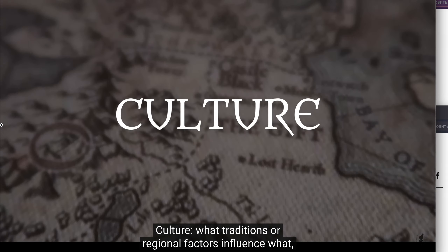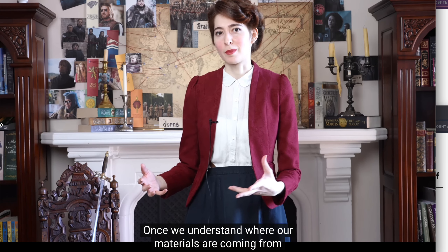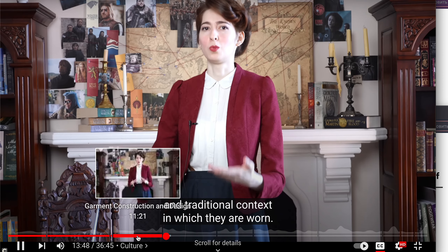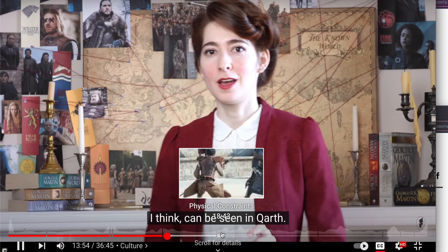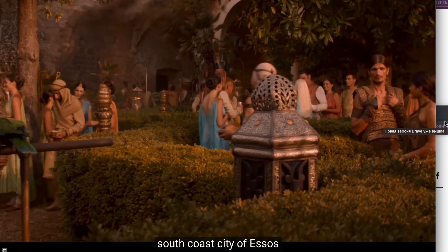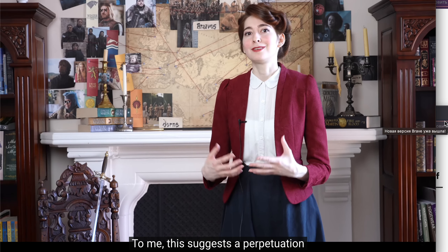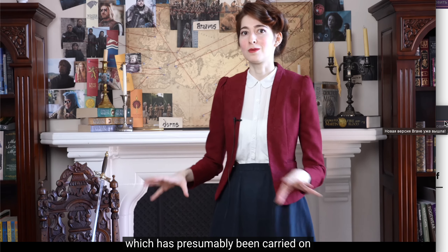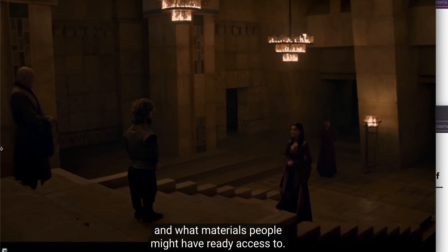Culture: what traditions or regional factors influence what and the ways in which clothing is worn? Once we understand where our materials are coming from and how the clothes are made, we next need to think about the cultural and traditional contexts in which they are worn. One of the most interesting examples of regional tradition reflected in the clothing can be seen in Qarth, which is the extremely wealthy south coast city of Essos, and is really the only place in which we see these elaborate metal filigree accessories.